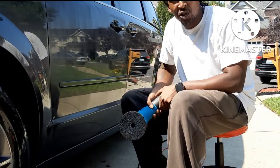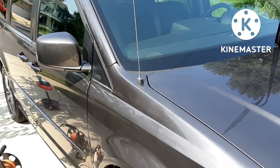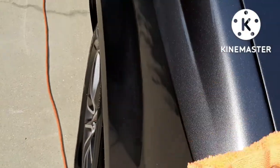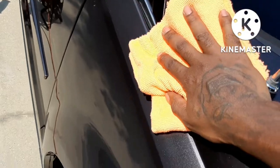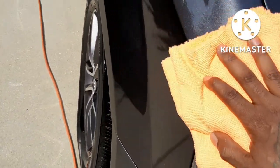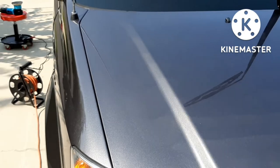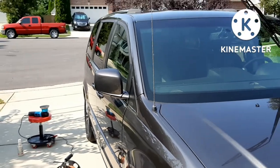We're going to let it dry to a haze and then come back and wipe it off to see the finishing results. Now we're going to wipe off the haze and see what type of results we can reveal. As far as the wipe off goes, it's pretty easy — it comes right off. That's a good thing, especially being a mobile detailer and having to use product in the sun like I'm doing right now. If you do have any problems wiping it off, just spritz a little ONR or quick detailer on your rag and it will come right off.